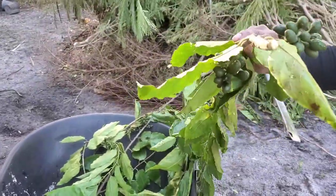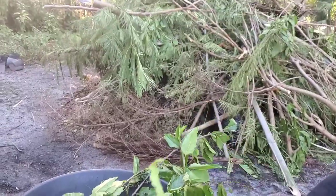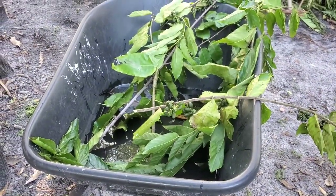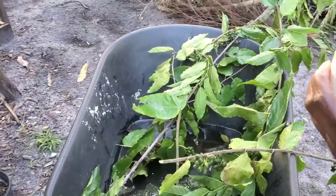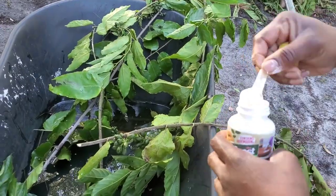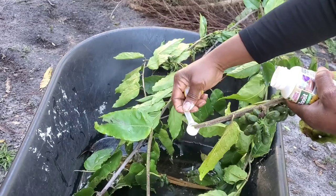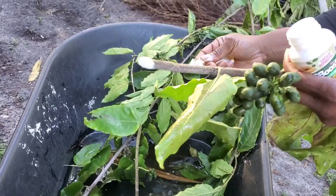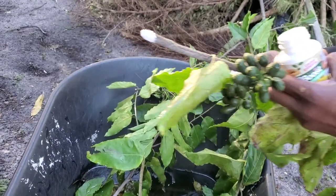So we cut it like this — that's the first step. You need a clean cut. And then I'm going to go ahead and use the root boost, and put it to the edge of this plant here. Just soak it in here. One down, a few more to go.